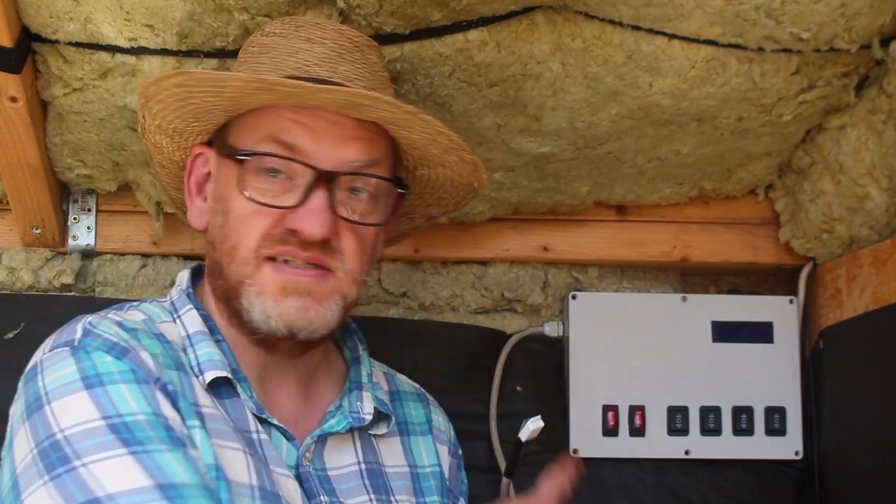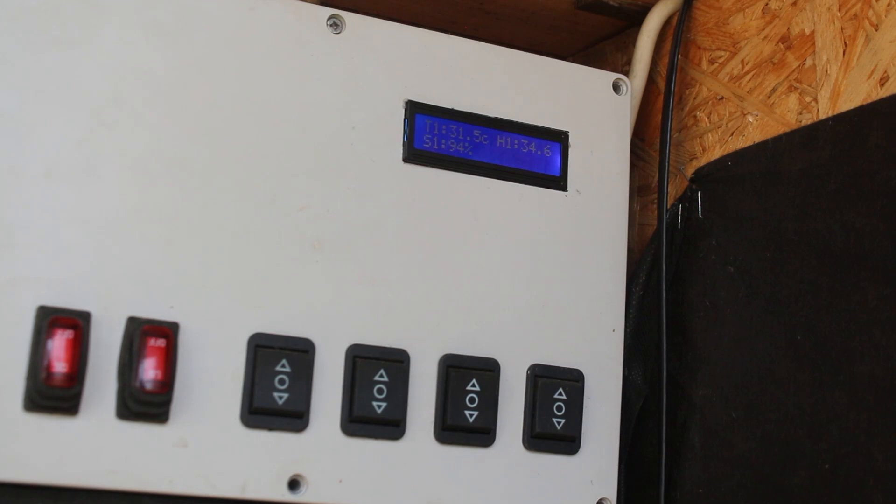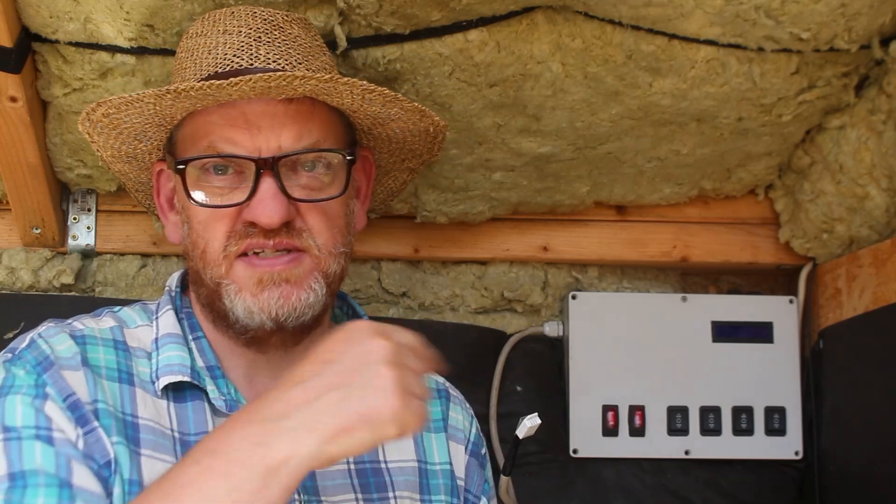Welcome back friends, welcome back to the homestead. As the title of the video suggests, it's time to talk about my failures in terms of this — the control box for the automation of the greenhouse. I'm probably being a little bit hard on myself. This was built 18 months ago during the winter, for being used last year. And it did a pretty good job of what it's supposed to do, but it was my first attempt. As you know, I like to experiment, and with experiments come successes sometimes and also failures.